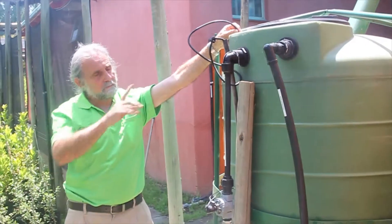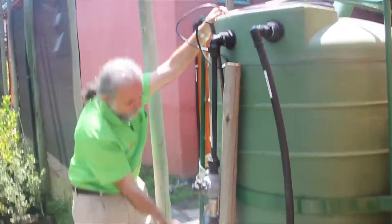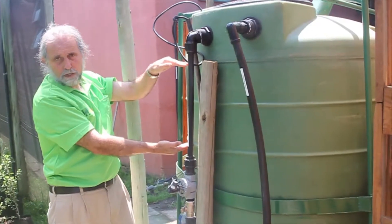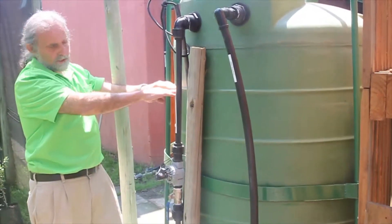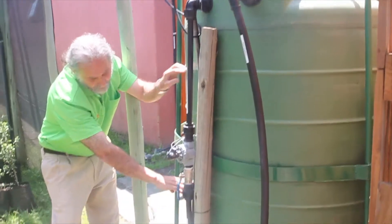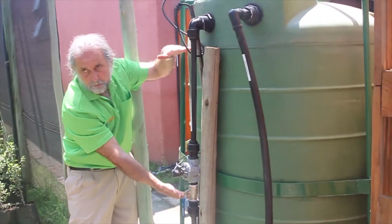The higher the float switch is — if you listen carefully you can hear the water beginning to pour into the tank — the more municipal water comes into the tank and the less space is left for rainwater. In winter we have the float switch fairly high, so we always have this much municipal water. In summer I drop my float switch to this level, so that's the municipal water and the rest of the space in my tank is left for rainwater.